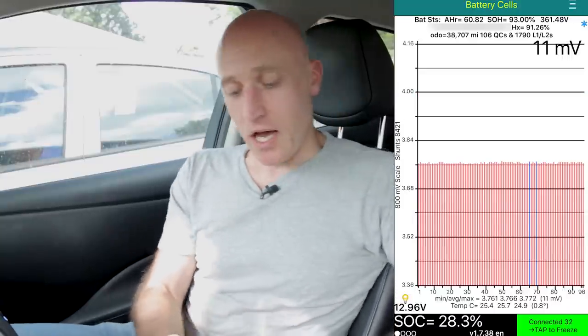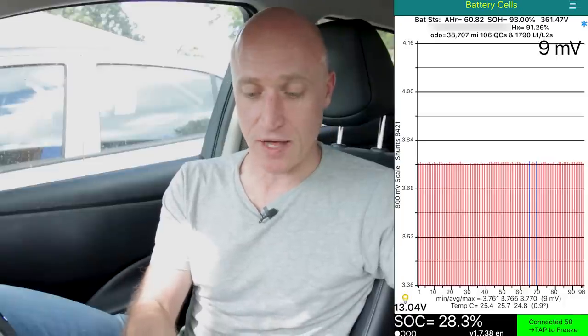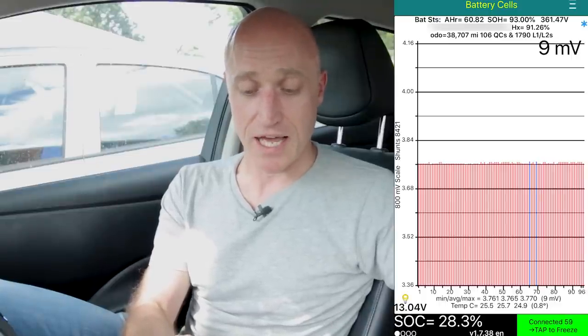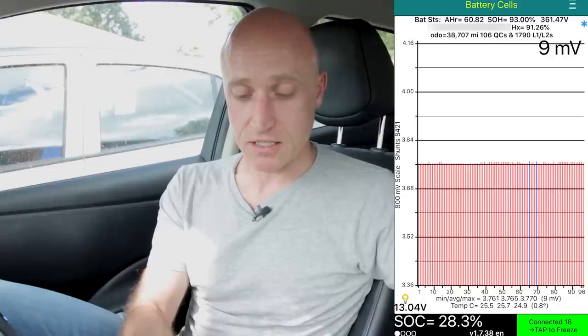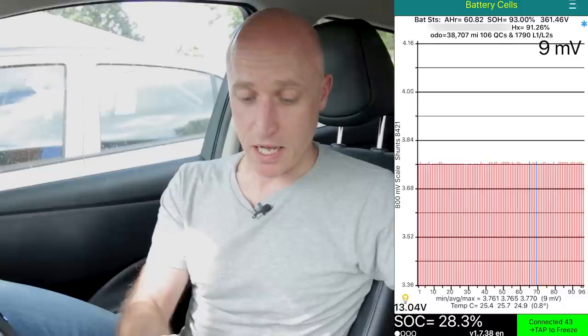Along the top we see battery status. First, amp hours - which is 60.82 - that obviously reduces as the battery ages. State of health: this is the one people often quote when talking about how healthy their battery is, always referred to as SOH. Mine is 93% at the moment. Then 361.47 volts, the serial number of my car, and the HX which is about the conductance of the battery at 91.26%. Then it tells you my odometer reads 38,707 miles, which is absolutely spot on to what it says on the dash.